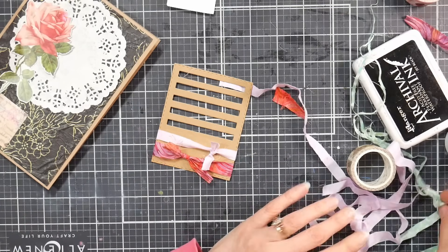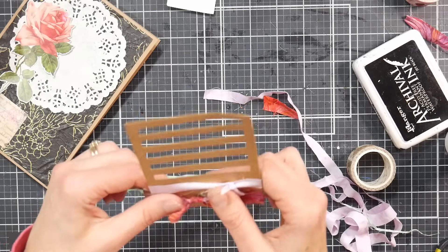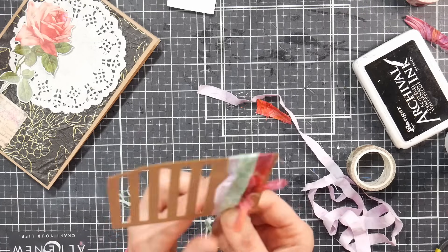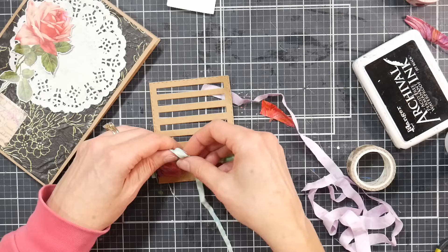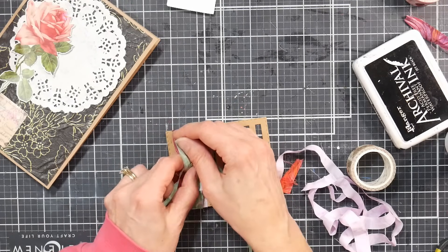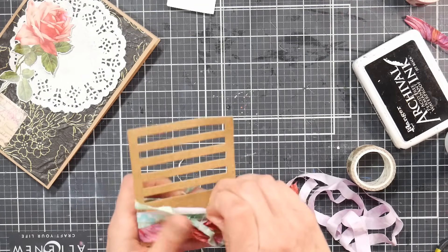A lot of times people have trouble mixing and matching because they don't know what they like — they just buy what's popular as it comes out, inspired by other people's work. Then all our stuff starts to look the same and we don't even know what we like anymore. I think that's why I stopped making cards for so long — I have a whole closet full of them and I was just so overwhelmed by all the choice and all the stuff. I needed a break.